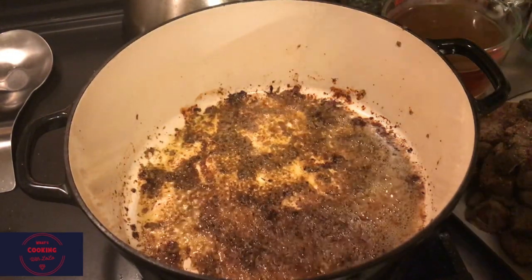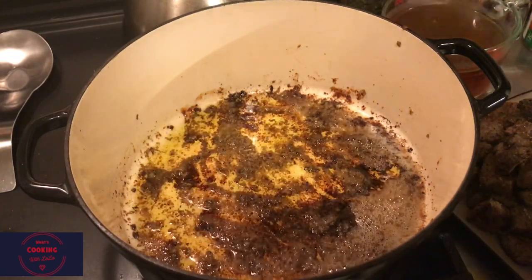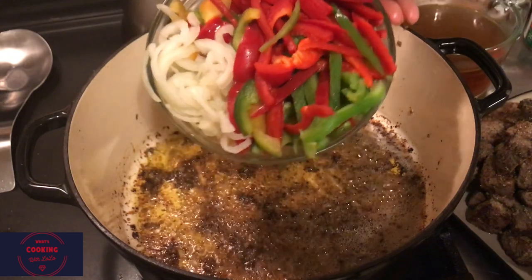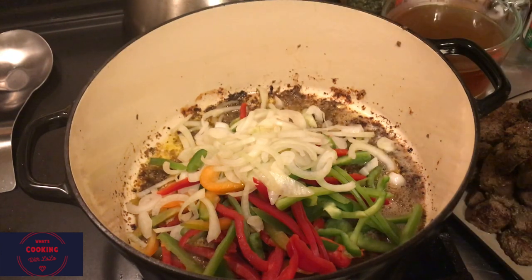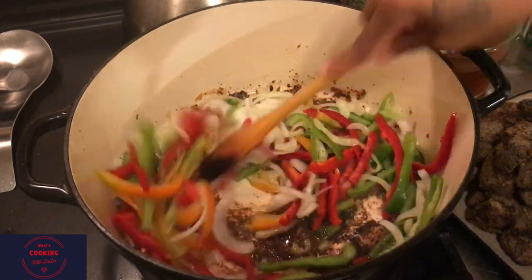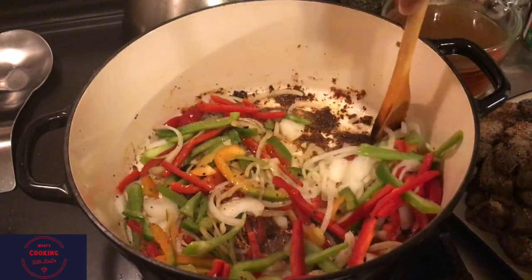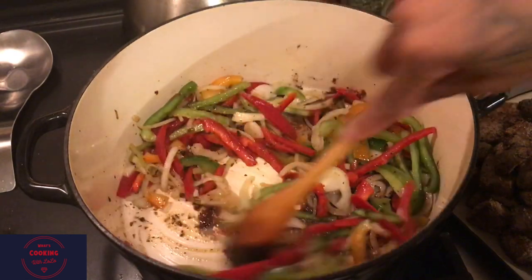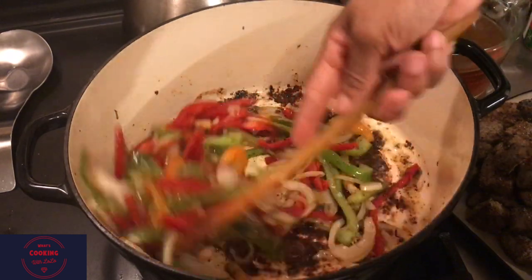We're done with our batches. We're going to add in a tablespoon or more of olive oil to the pan, then proceed to add the sliced vegetables - onions, red pepper, and green pepper. We're gonna let that cook down for about five minutes. Stir those vegetables and try to pull up as much of that flavor from the bottom of the pan. The vegetables are gonna catch all that - that's all flavor in the bottom of that pan. Do not forget that, we want to use that to our advantage.